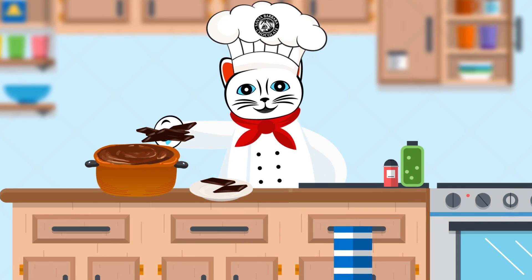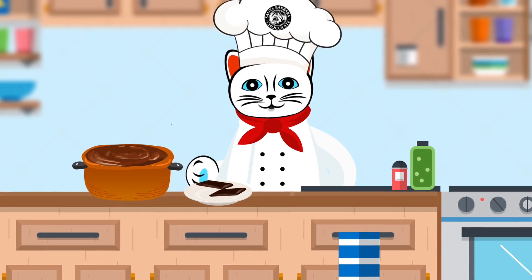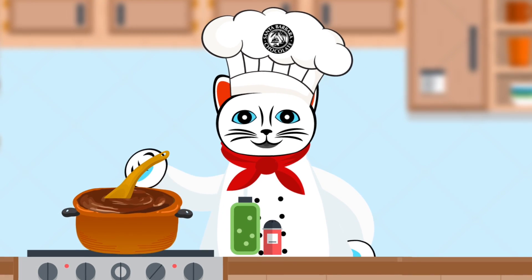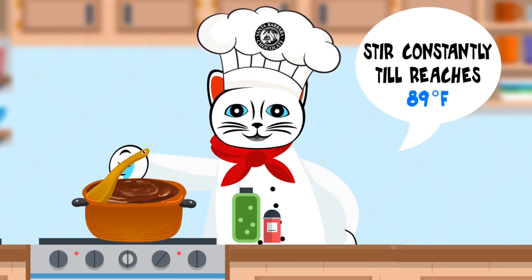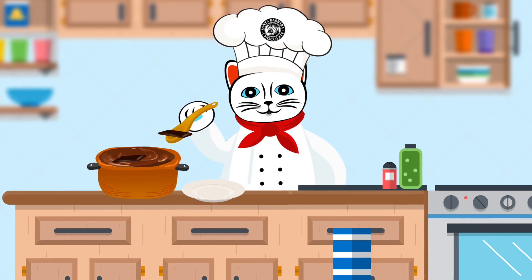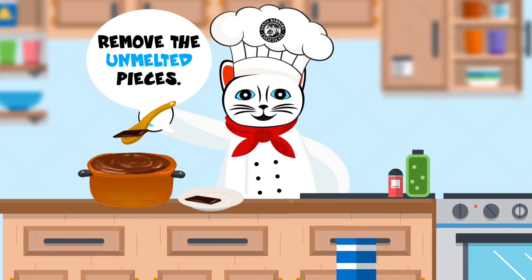Once fully melted, add in a handful of unmelted chocolate pieces, about 30% by volume. Stir constantly till all chocolate is melted or the melted chocolate reaches 89 degrees Fahrenheit. If any unmelted chocolate remains once the chocolate is at 89 degrees Fahrenheit, remove the unmelted pieces.